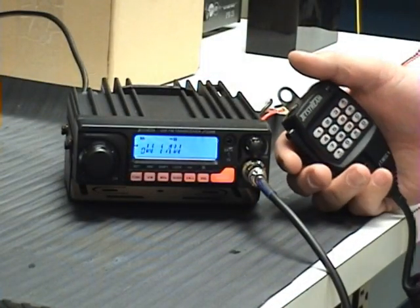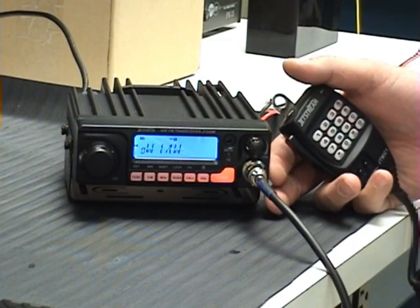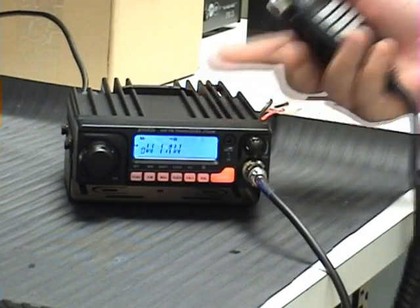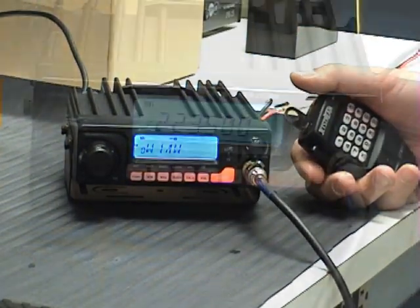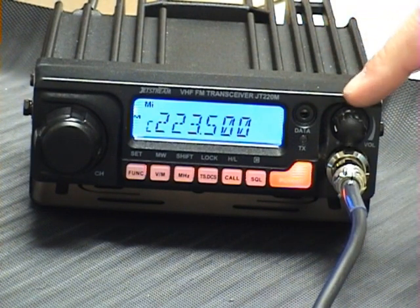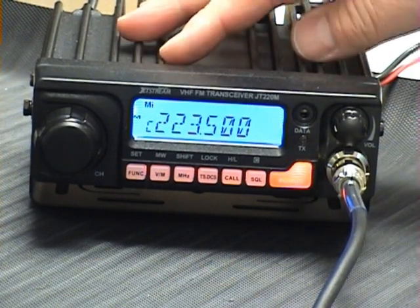First off is the Jetstream JT220M mobile transceiver featuring 50 watts power output, a nice pleasing blue display, a very large heatsink, and over 100 memory channels. The Jetstream also has free downloadable software from Jetstream's website. You just take that data jack, plug it into your computer, and you can program all the memories that you need into this transceiver.